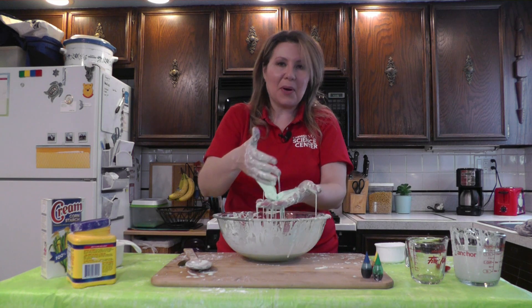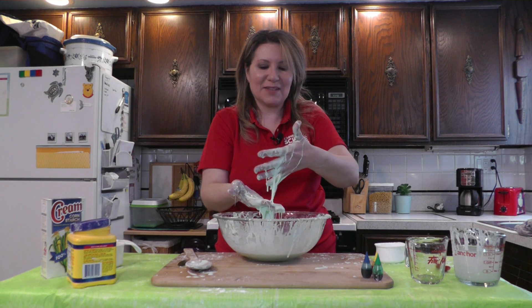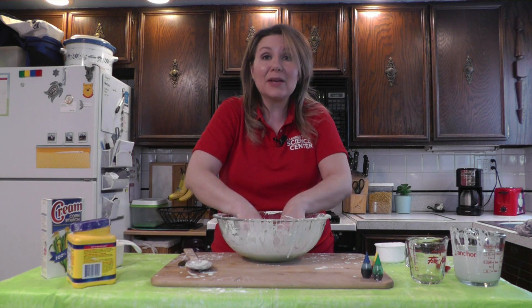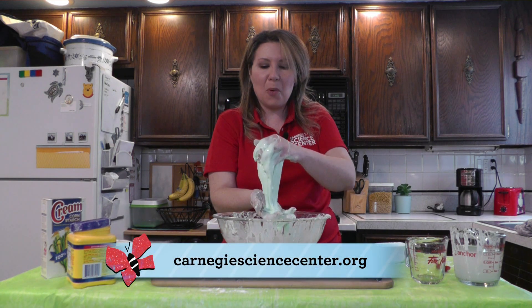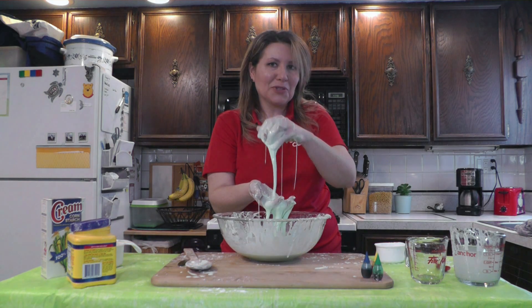Now, if you've been to our Science Center around our Mess Fest celebration, you know we like to make vats of this stuff. But if you can't wait until then, why not go ahead and try making your own oobleck at home right now? And be sure to log on to carnegiesciencecenter.org for more things to read, more things to watch, and more things to do — though you might want to wash your hands first.